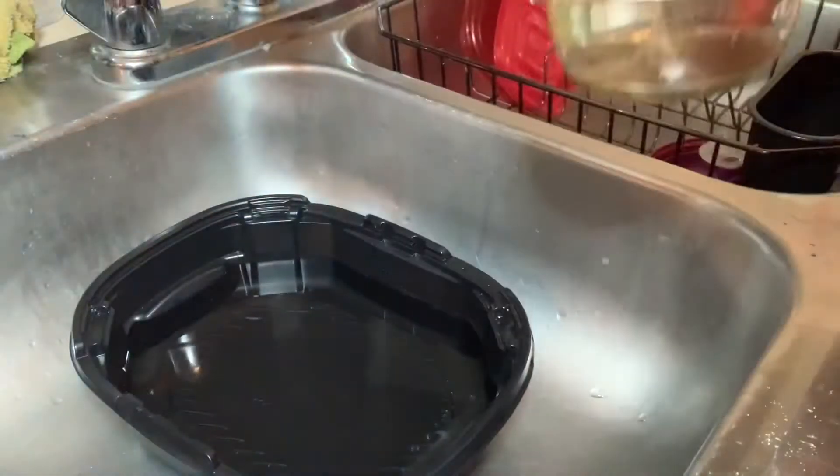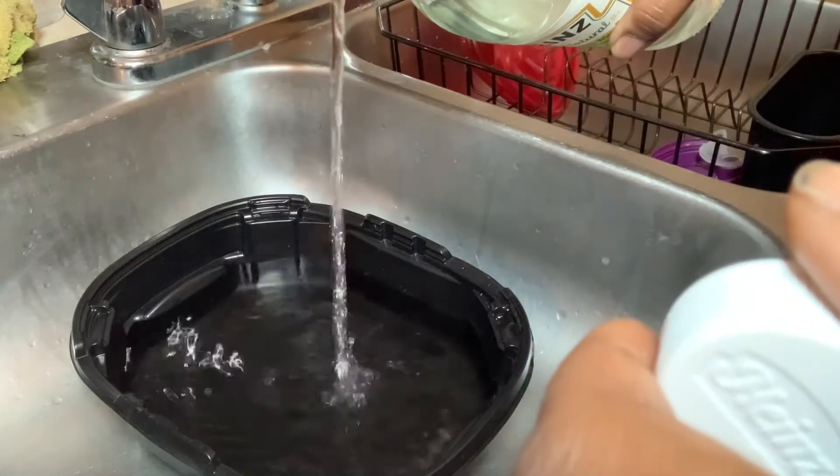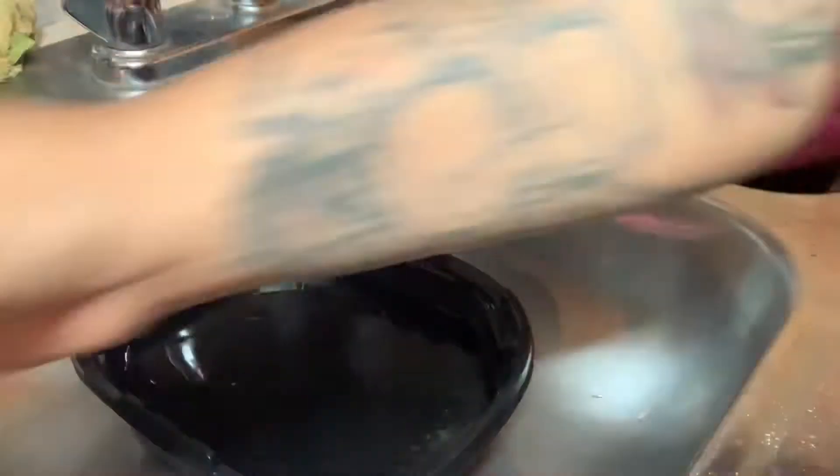These are the strawberries I'm going to be using. You want to take the vinegar and pour it in the water — you don't need a lot, but enough. I didn't really measure it, I just poured enough.